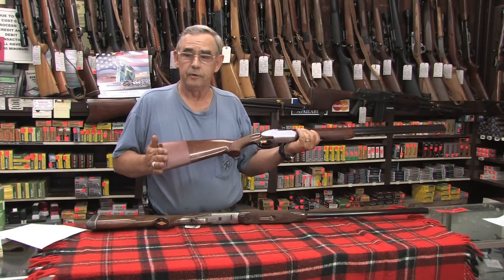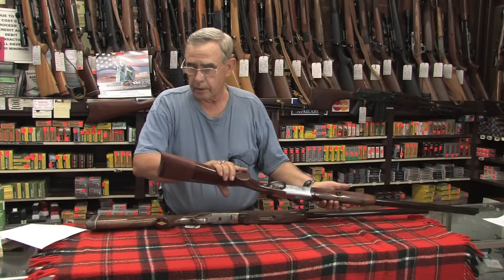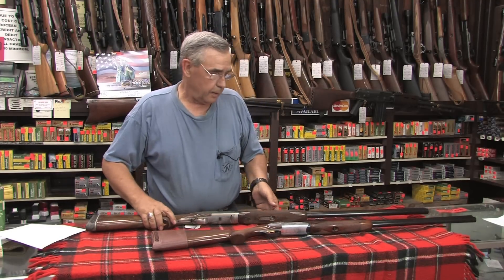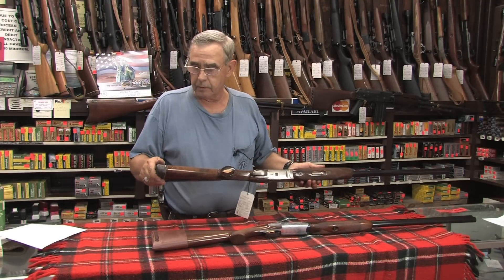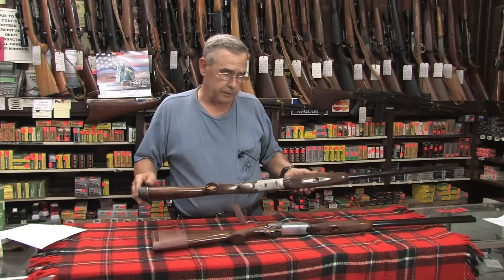The slip-on is a cheap, inexpensive way to go — probably costs you $25 to $30. Having a recoil pad professionally mounted, and if you need to have the stock cut down, it's probably going to be around $150 to get that mounted on.